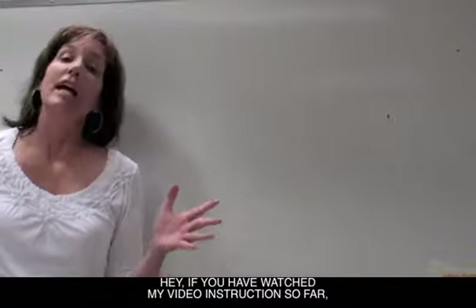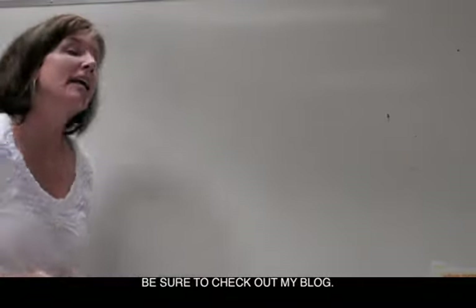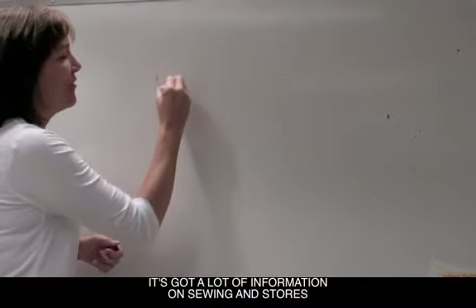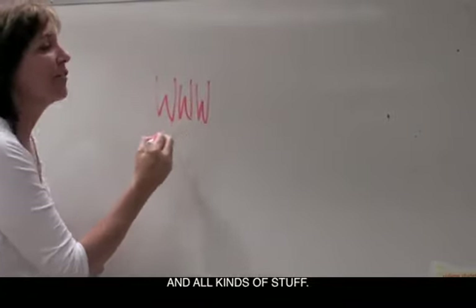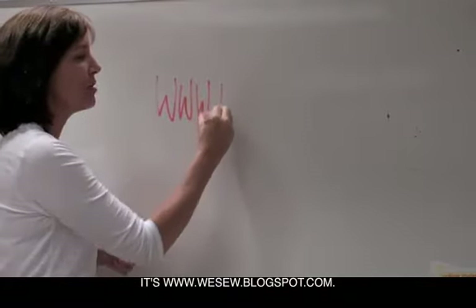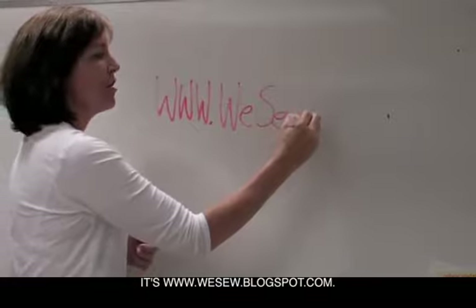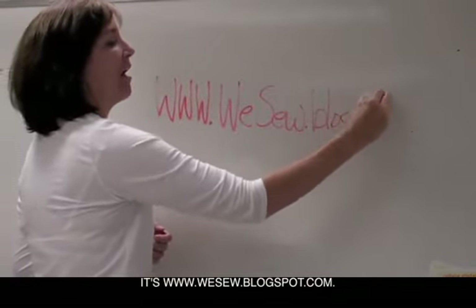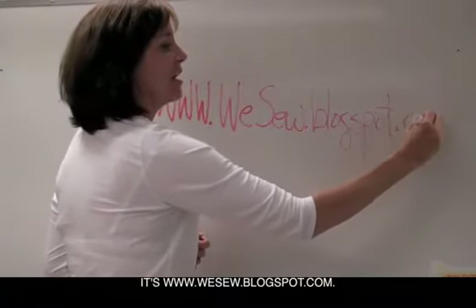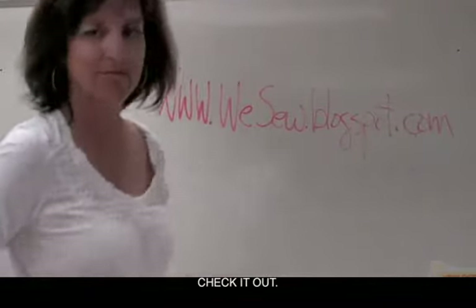Hey, if you have liked my video instructions so far, be sure to check out my blog. It's a lot of fun. It's got a lot of information on sewing and stores and all kinds of stuff. It's www.weso.blogspot.com. Check it out! Thank you.